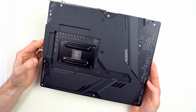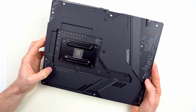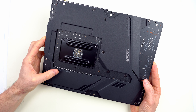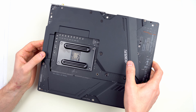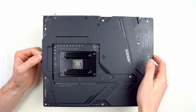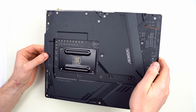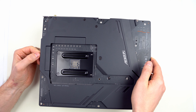The motherboard has a large metal backplate. It increases stability and acts as a heatsink — it stiffens the board and cools the back of the CPU VRMs. It's a larger dissipation area, so it should help with cooling.